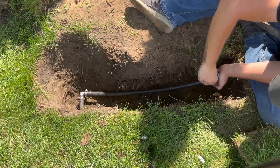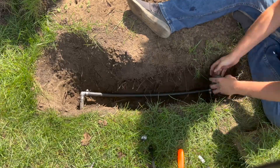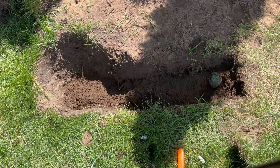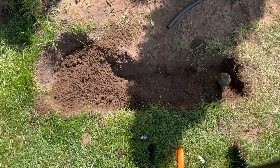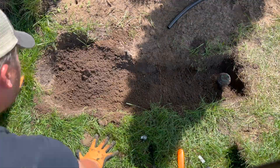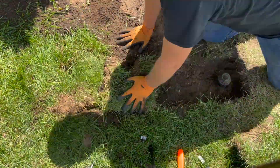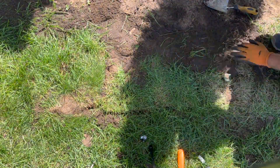I'll leave a link in the description below to the tools and parts I used for this project, and don't forget to hit that like button if you found this video helpful so far. With the sprinkler in its new location, I could then start to bury the lines. After adding back in a bit of dirt, you'll want to make sure to raise or lower the sprinkler head as needed so that the top of the head sits even with the ground. And since I neatly cut out my grass while digging the trench, I was able to put it all back in place once everything was done.